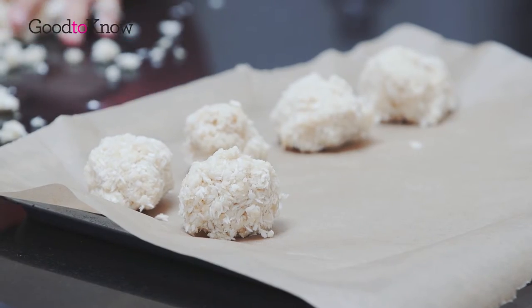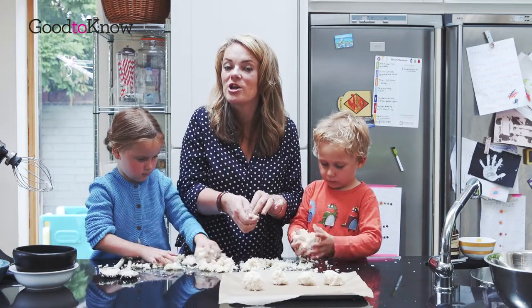So we're going to finish off rolling these now and then we're going to put them in the oven and we'll come back and show you how they look at the end.